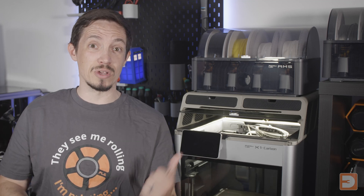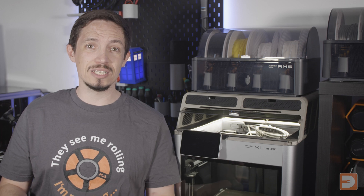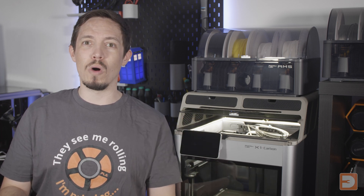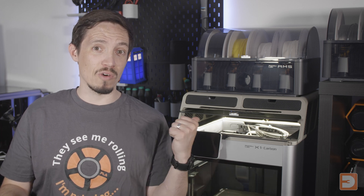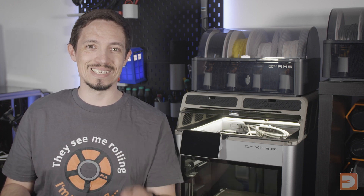If you've got a Bambu Lab 3D printer in the X1 or the P1 range, or if you're in a Bambu Lab online community such as a Facebook group, a forum or a subreddit, you've likely seen people posting about risers such as these, but they don't always explain what they are or why they may be useful, and I often see a lot of people commenting asking what they are and why they have them, so I thought it may be helpful to post a quick rundown explaining what risers are and why you may or may not want them for your X1 or P1 3D printer.